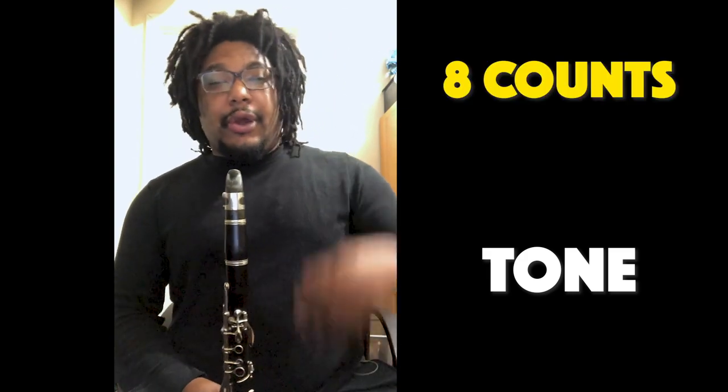We're going to start with our warmups, our favorite things to do. We're going to do a tone warmup, and then we are going to do a finger warmup. For our tone warmup, we're going to start on C, then play D, E, F, and G — open G. Each note will be held for eight counts. You can play with me and then you can try it on your own. Here we go.